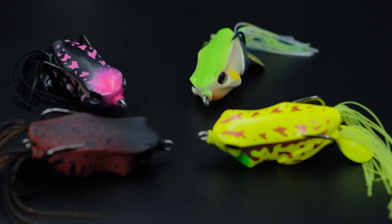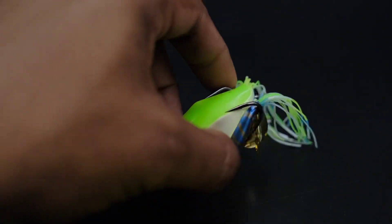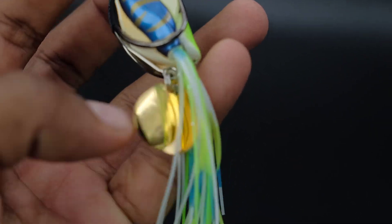This is a frog. This is a double spinner. The double spinner is one color in different idler sizes.